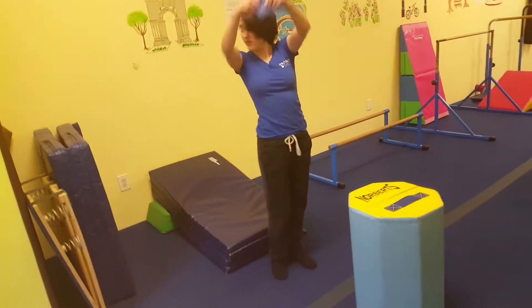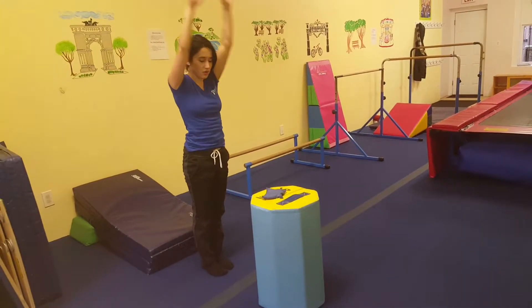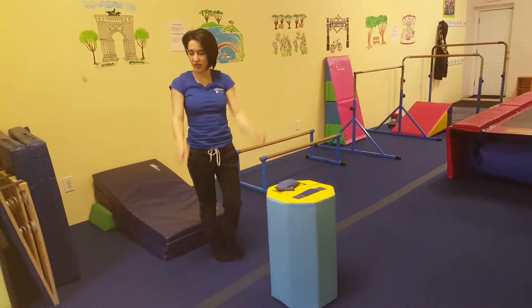Here, they are going to hold the b-mat above their head, standing right behind the gray line. They are going to do their candlestick, then place the b-mat on the barrel, grab the b-mat again, candlestick, place it on the barrel. That's so they can get up without using their hands.